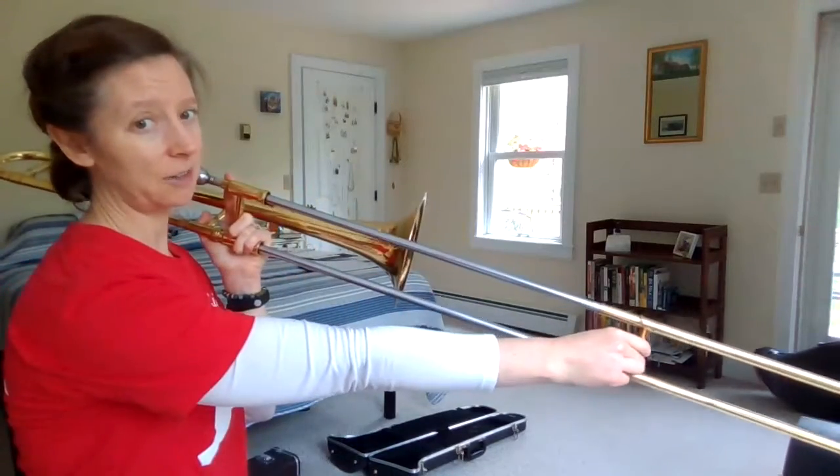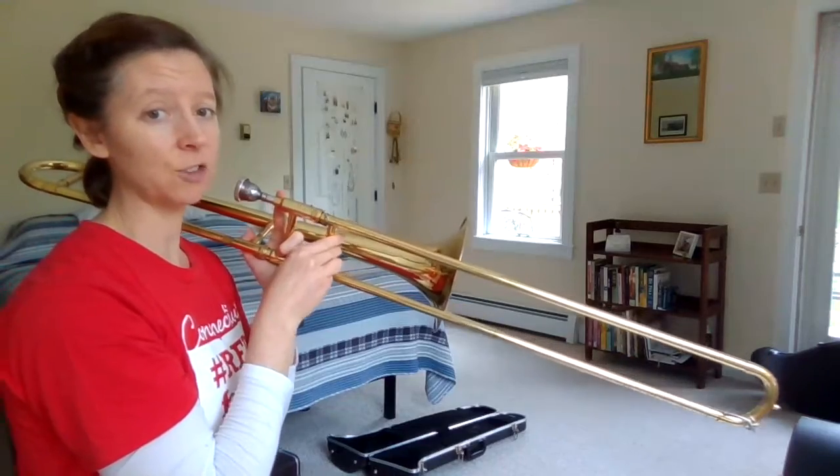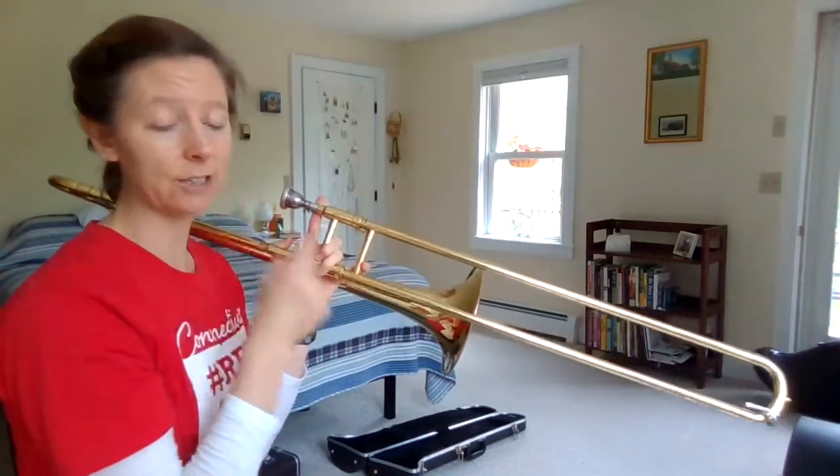Low notes are not always down here and high notes are not always up here, like on the string instruments — it changes. But where the control is, is here in your lips.